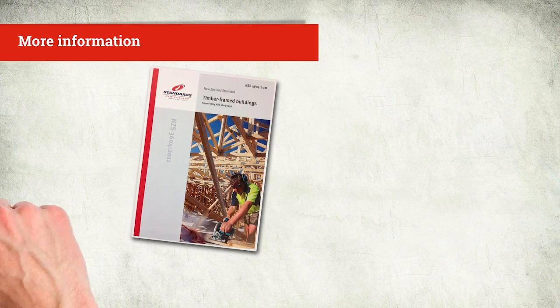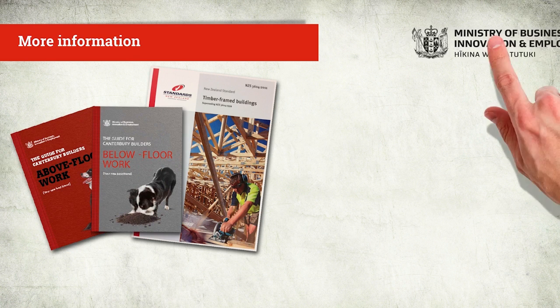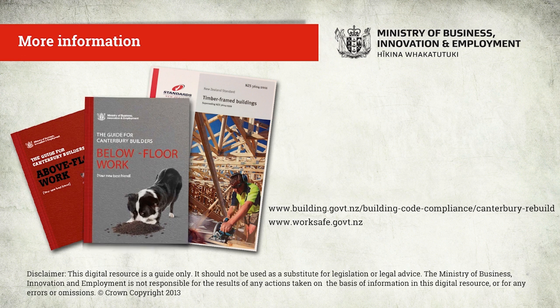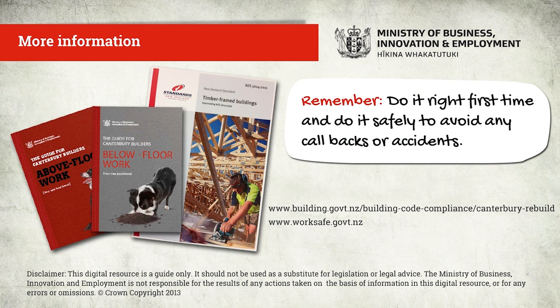We've just looked at repairing and packing ordinary piles. Anchor piles and braced piles are more specialized. You can find out more about all piles in the booklet and in New Zealand Standard 3604 Section 6 in Subfloor Framing. Do it right first time and do it safely to avoid any callbacks or accidents.